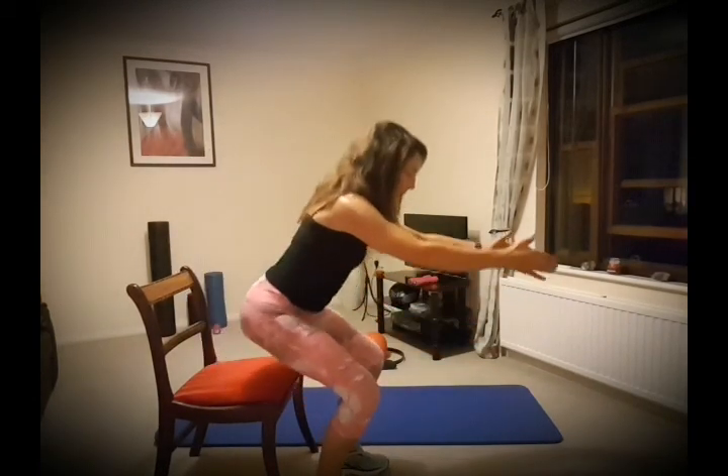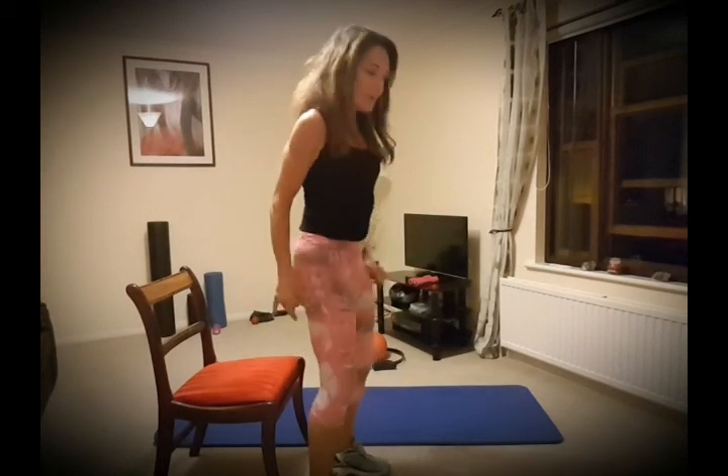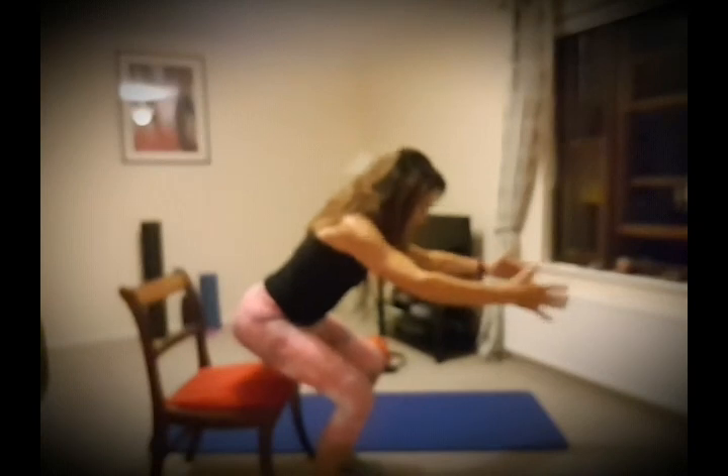If you're just starting out with this, you can do this with a chair just behind you, just in case you're not quite sure of your balance.